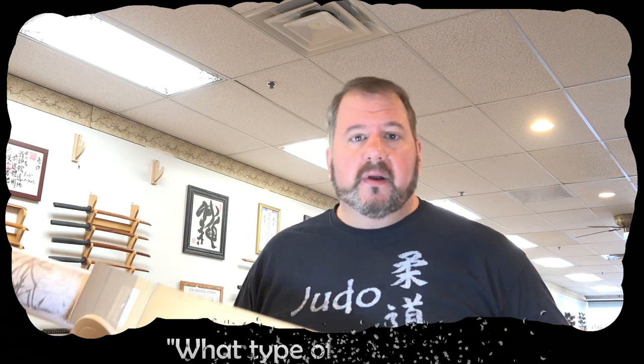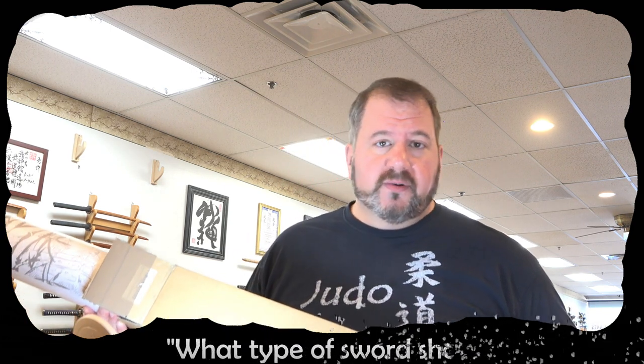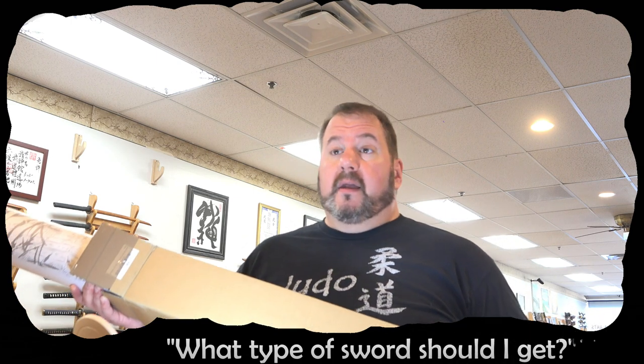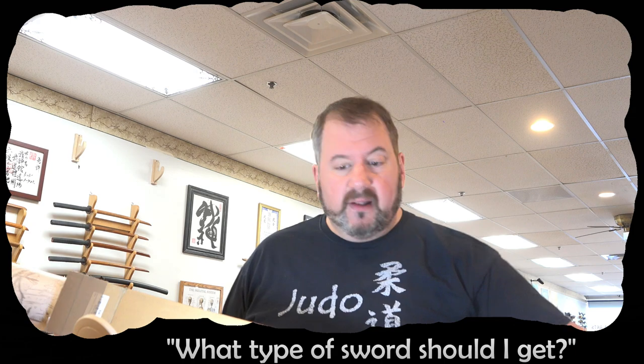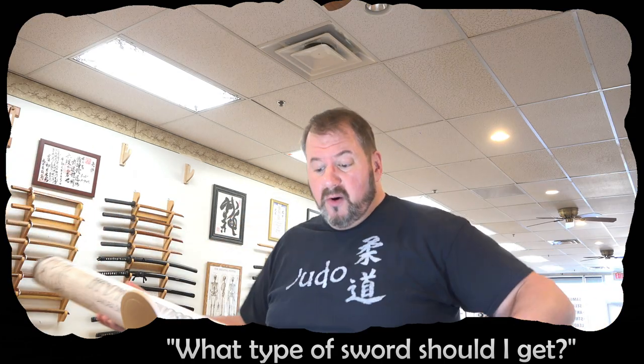Hey dojo friends, I'm doing an unboxing today, and while I'm at it — people ask this question a lot — what type of sword should I get for my training? Should I get a wooden sword, a non-sharp sword, a sharp sword, an iaito? Should I get steel? What type of steel? Should I get aluminum alloy? There are no set answers to that.